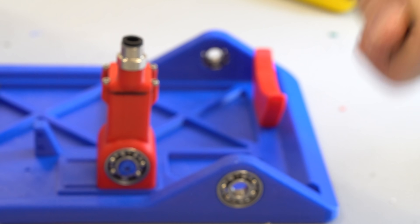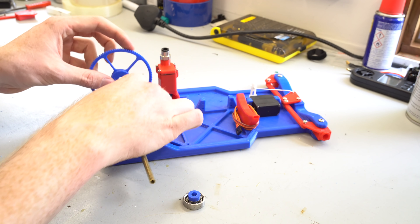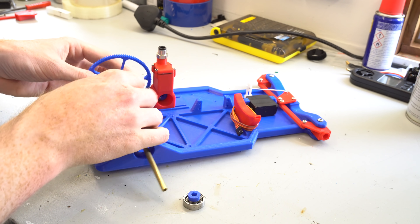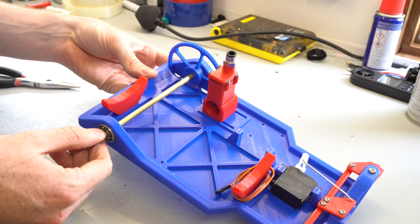First I had to mount the driven gear. The driven gear is 80 millimeters in diameter and has 100 teeth, which required it to be printed on my Kossel Mini Delta 3D printer with a 0.2 millimeter nozzle to get the required tooth definition.